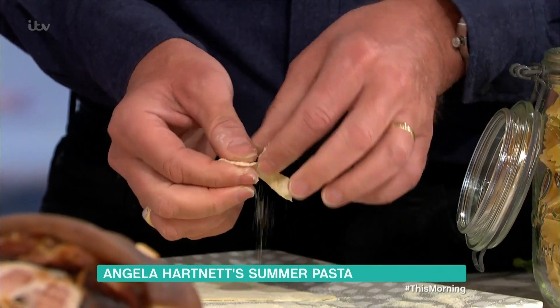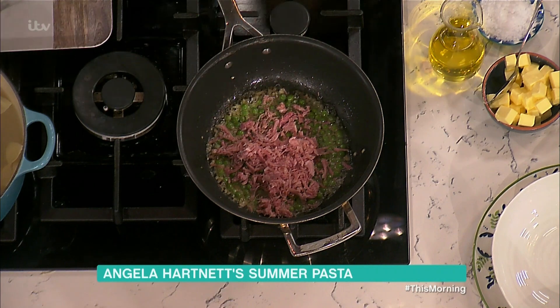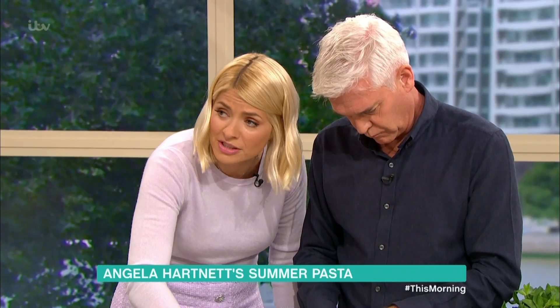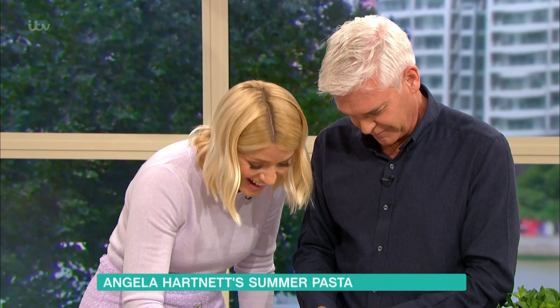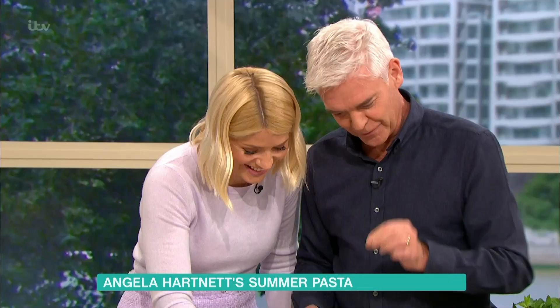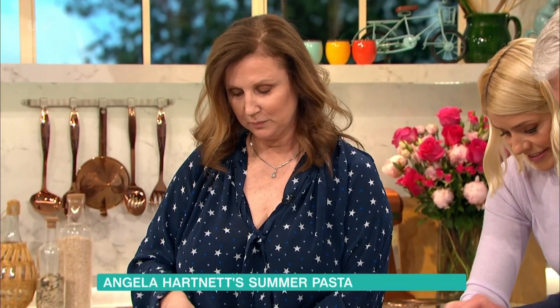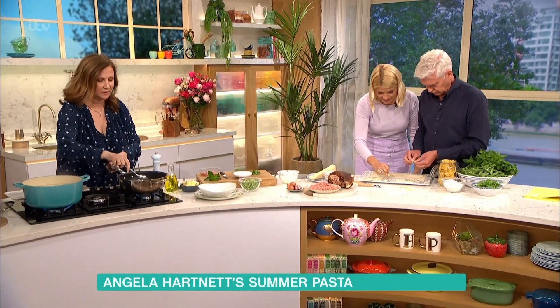Different pastas are good for different sauces. Some of them hold the chewy things. Are bows a good sauce vehicle? They're good for sort of a tomato sauce, something like this with a little bit of cream sauce — anything that sticks to it, that's the key.